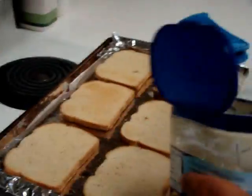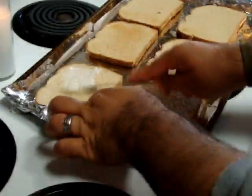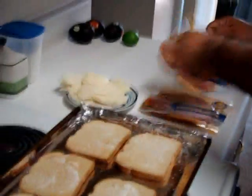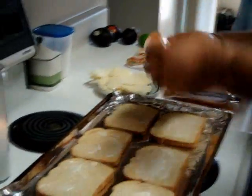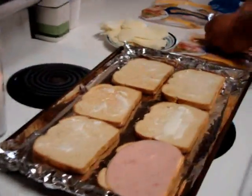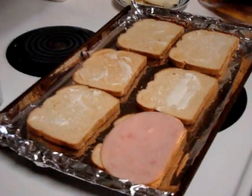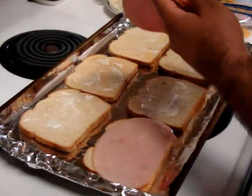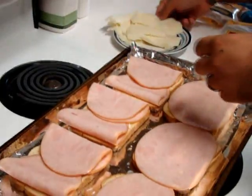Okay, so now we can put some mayo on each slice. And now it's gonna be turkey and cheese. On one side of the bread we're gonna put the turkey slice flat, and then on the other slice we're gonna fold them like deli style. How much ever meat, how much ever cheese you guys wanna put.